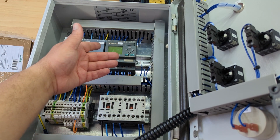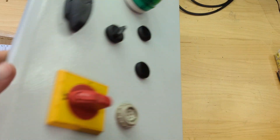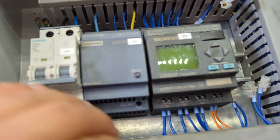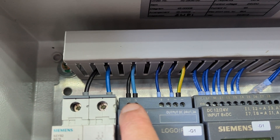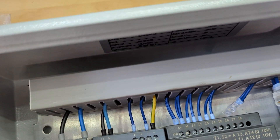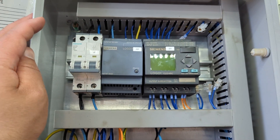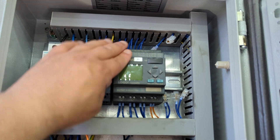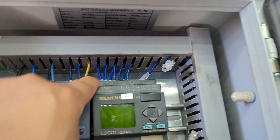Before turning it on I want to properly isolate the panel — it looks like it might just be control voltage but probably not. I've blanked everything off and from what I can see there's probably 230V going in here and 24V output going elsewhere. Unfortunately there are no wire numbers which is annoying. My plan is to drop 24 volts onto the Logo first and just see if it powers up.